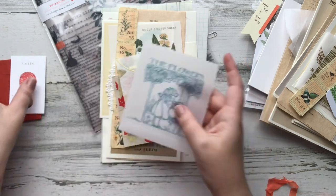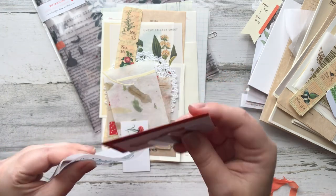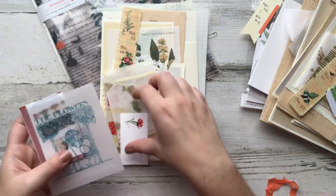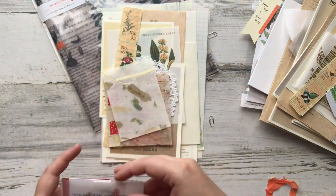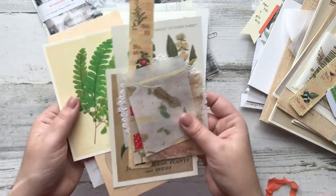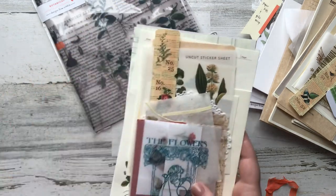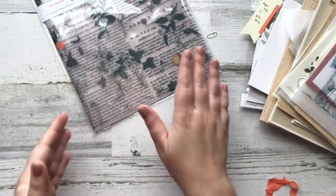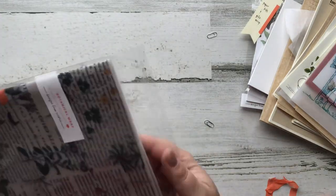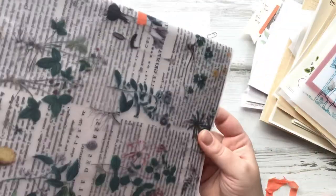I am just blown away by your creativity and your talent, Mary — all the artwork and all the work that you had to do behind the scenes to make all of these things, and the thought process on what kind of paper you print everything on, and the style of the botanicals and the birds. I'm blown away and impressed by all of it.